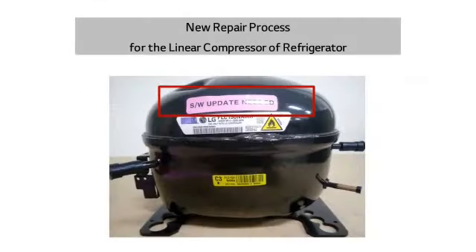Let me explain the usage method of the rewriter, followed by the refrigerator's unified compressor replacement. The linear compressor is operated under software control, and the software is written on the main PCB. Each compressor model has its own genuine PCB control software.